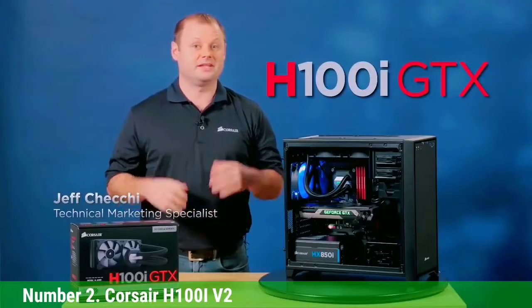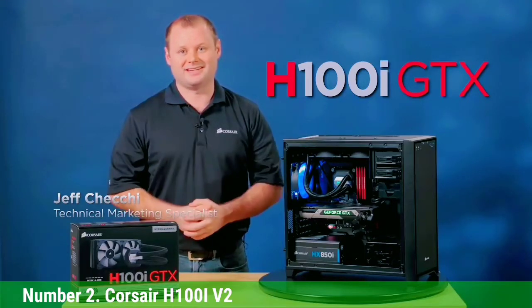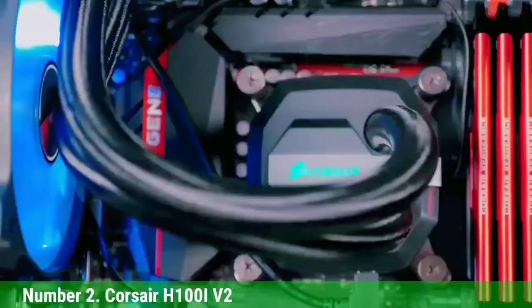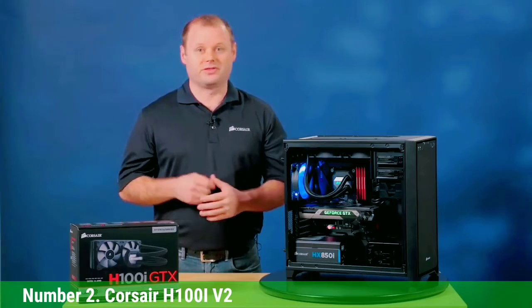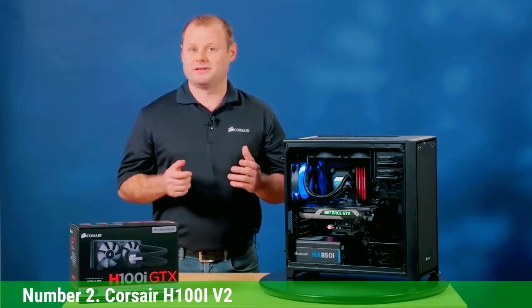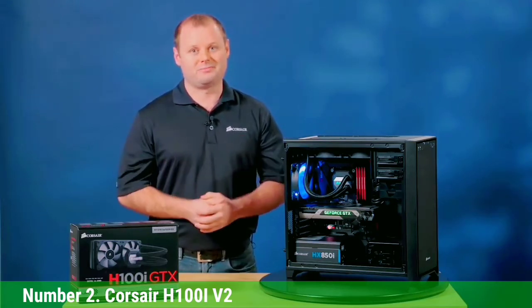Number 2: Corsair H100i V2. If you haven't heard of Corsair before, you've likely been living under a rock. As a prolific maker of gaming peripherals, Corsair is bringing some of that same expertise into liquid cooling systems for PC components. The H100i V2 is one of those cooling systems and actually works really well. Not only that, but it's incredibly versatile, working with the LGA1151 socket as well as many older sockets.